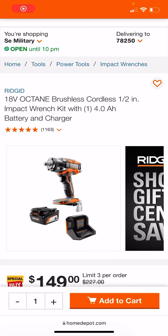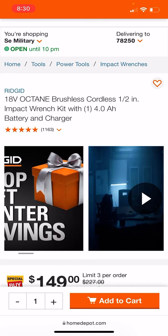Alright fam, shout out to Eugene, Tool Nerd, and Astro Cosmo for sharing these deals with us. What you're looking at here is the soon-to-be discontinued Ridgid Octane half-inch impact wrench with a 4.0 battery.